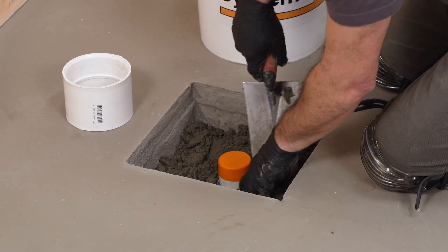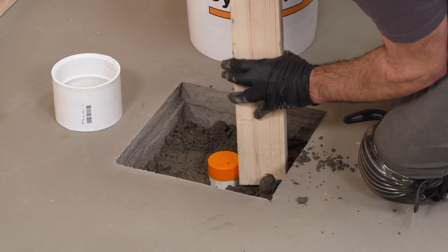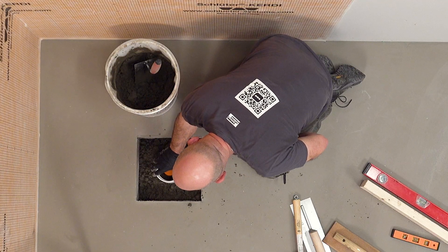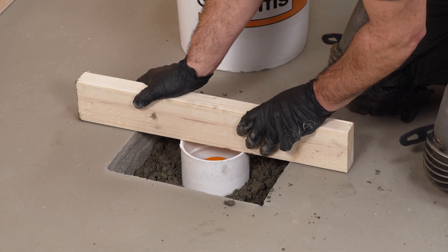In this example, the tile installer is filling the box-out with dry-packed mortar. Tamp and level the box-out with the form to make sure it is level and centered for the plumber's next steps.